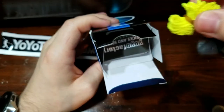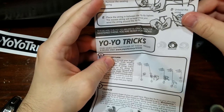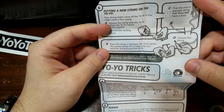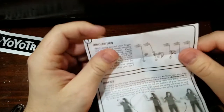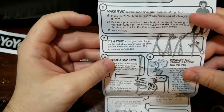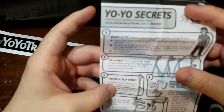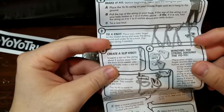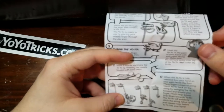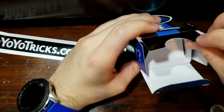We got string and a manual. Let me open that up. It covers putting new string on, placing the string between the yo-yo halves, returning a bind, learning the trapeze, even a finger grind, and adjusting the slip knot to fit your height. Pretty cool.